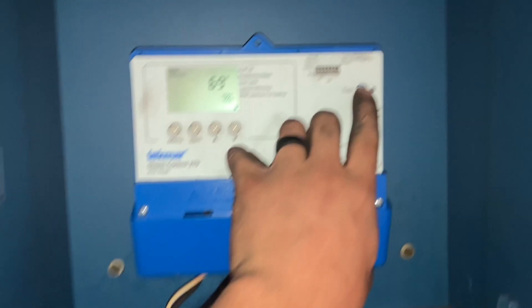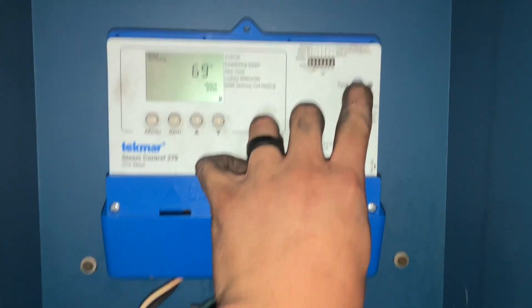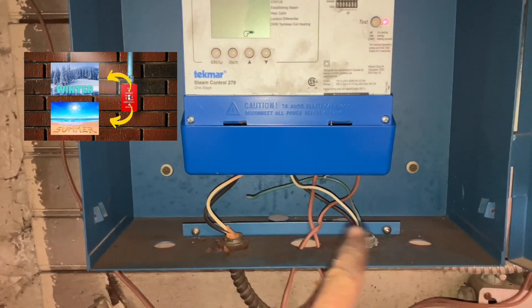It's a dirty job, someone's gotta do it. I'm gonna go test it out really fast, I'll be right back. It's a lot easier when they set up a summer-winter switch.